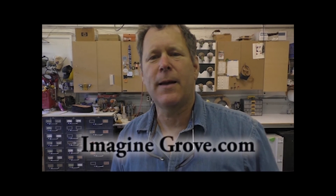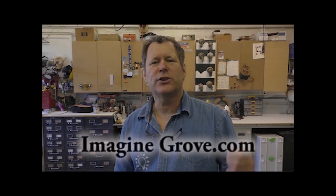Hey, I hope you enjoyed that. I really appreciate it if you could subscribe to my YouTube channel and my website, ImagineGrove.com. I also have a free newsletter there, which is based on design tips for craftspeople. And remember, find a line and cross it. See you next time.